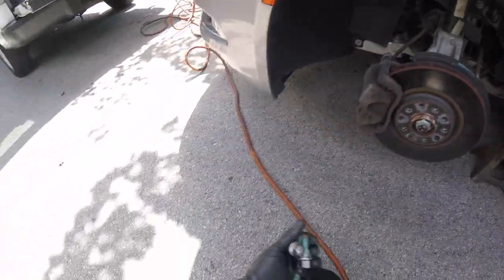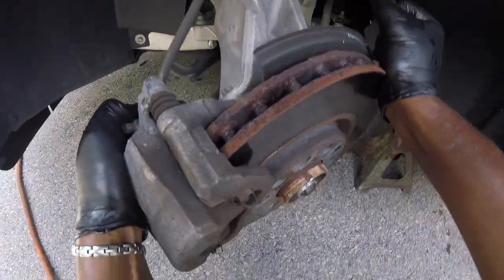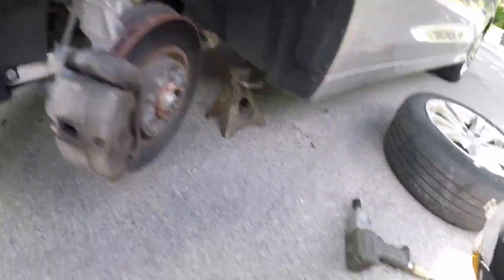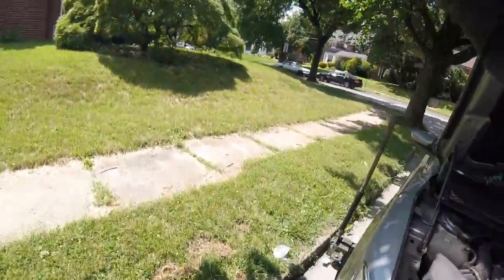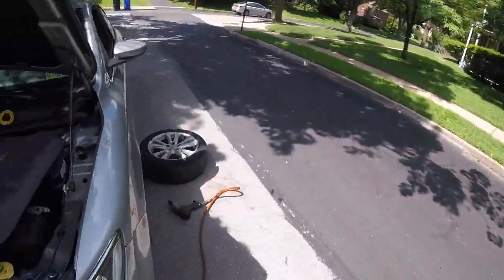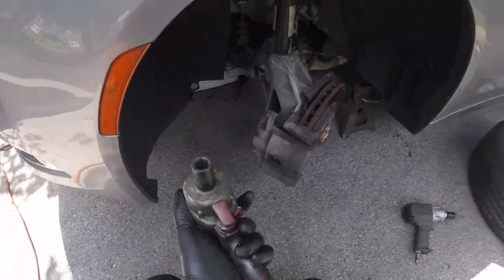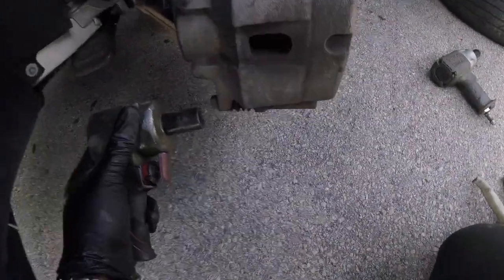Alright, we got the wheel to the side. Now let's turn the steering knuckle towards us so we get a better look. We're going to remove these 14mm bolts — there's one up top and one down here.